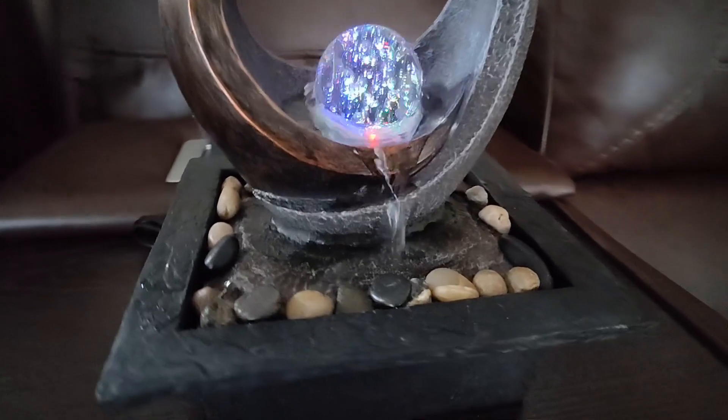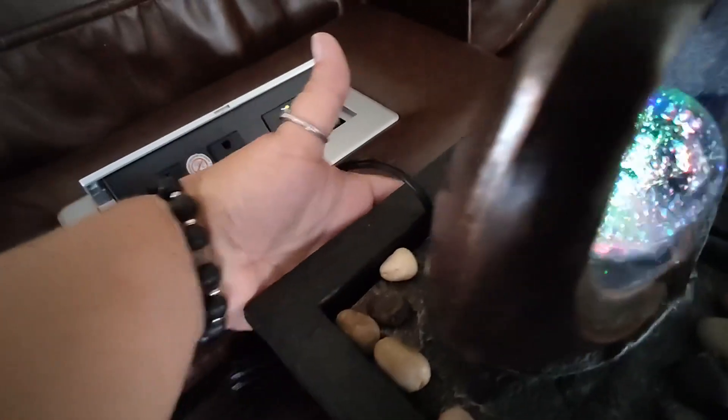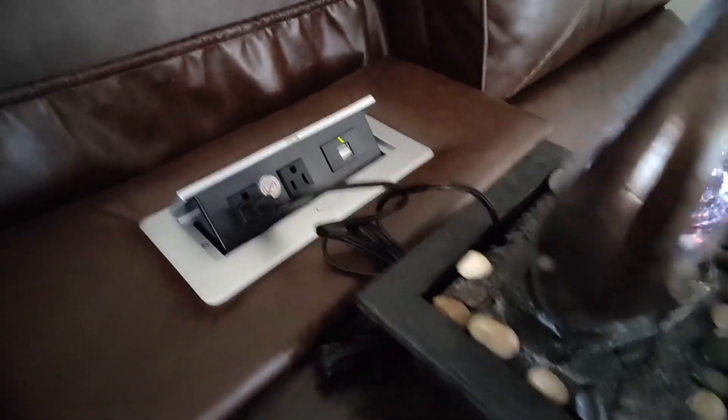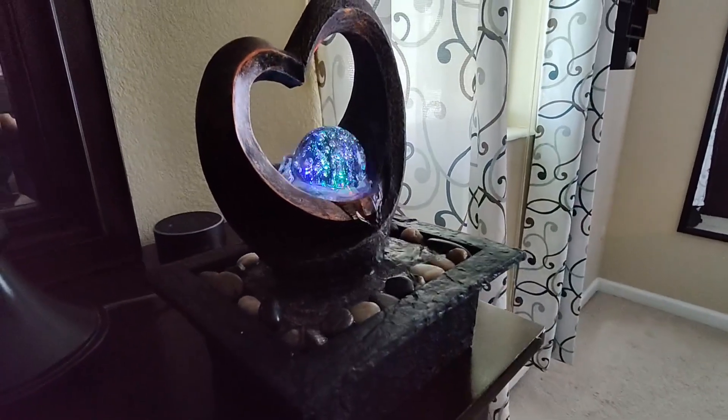Look at that. Oh my gosh, it's beautiful! There does not appear to be an on/off switch, so when it's plugged in it is on. It just looks amazing in our bedroom.